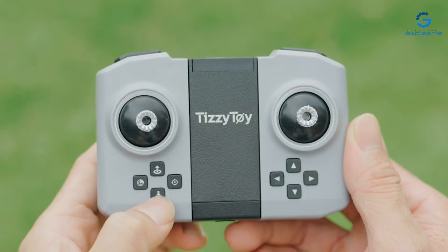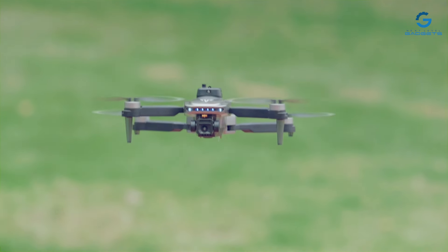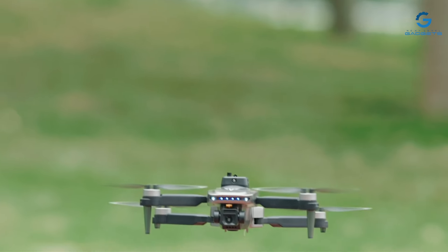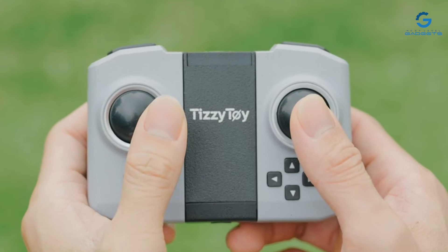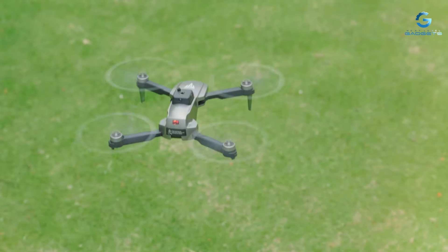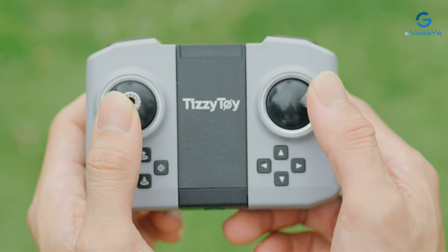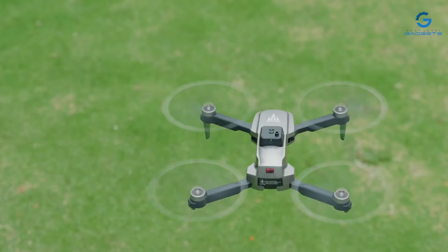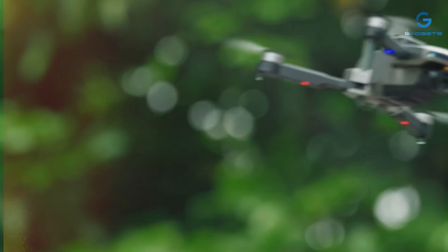The Tizzy Toy Drone is packed with features to enhance your flying experience. From GPS-assisted flight and intelligent flight modes to automatic return-to-home functions, it offers the perfect blend of convenience and control. With its sleek and aerodynamic design, it cuts through the air with precision, delivering an exhilarating flying experience every time. Whether you're capturing stunning landscapes or filming action-packed adventures, this drone has everything you need to unleash your creativity.